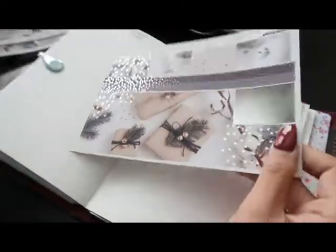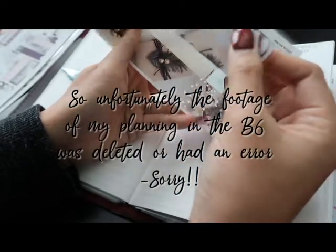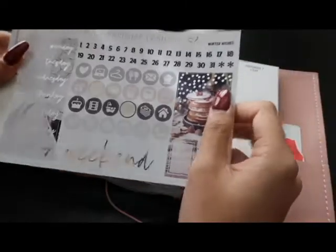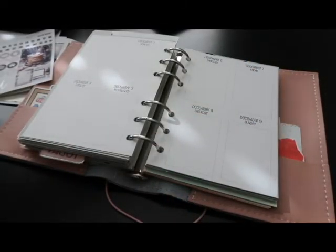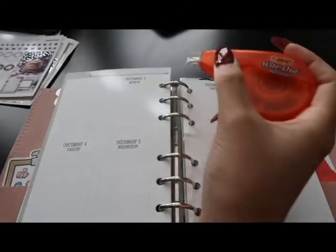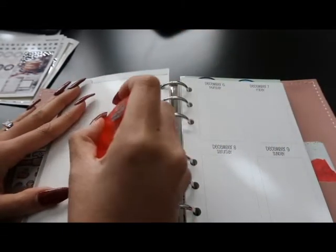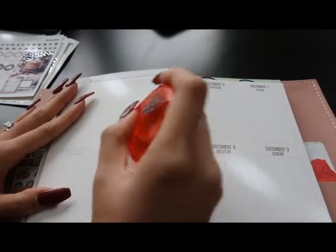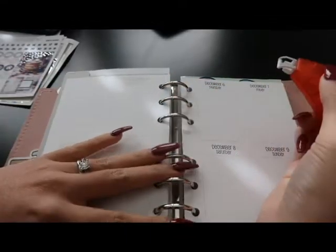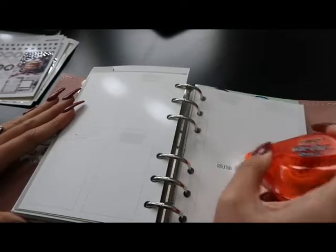I'm going to put the washi tape down here on the B6 because there's not much room in the A6 rings. Here's my A6 rings — here are the date covers and the full boxes I definitely want to use in this layout. Let me get started whiting out the dates first. I'm doing the third to the ninth — I always white out the dates on my So Much Crafting if I'm using date covers because the ink is super dark and will show through.